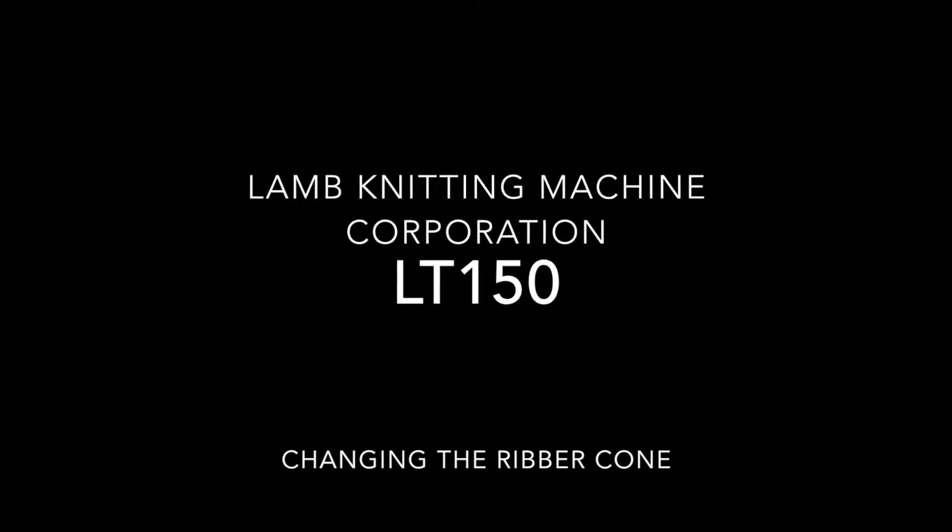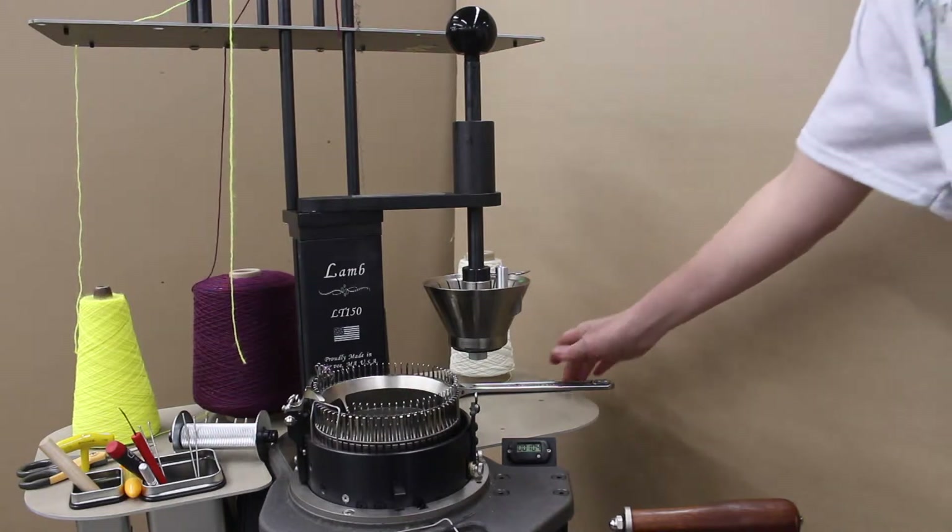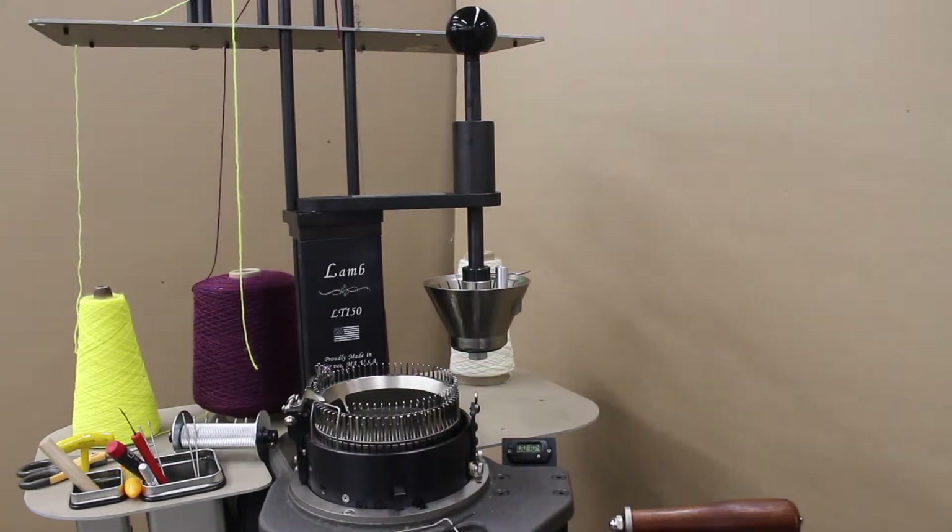In this video, I'm going to demonstrate how to change out a ribber cone. This is a 66-needle machine with a 22-needle ribber cone, and we're going to swap it out for a 33-needle ribber cone.